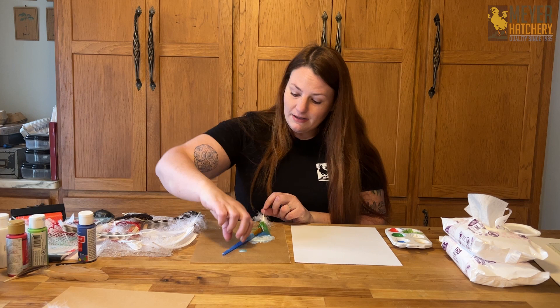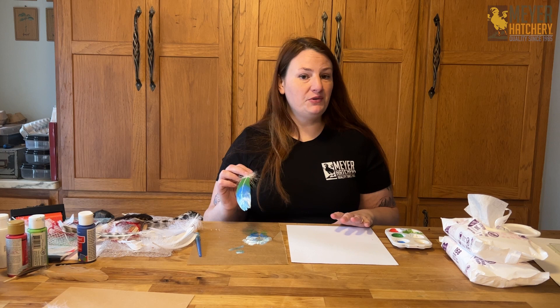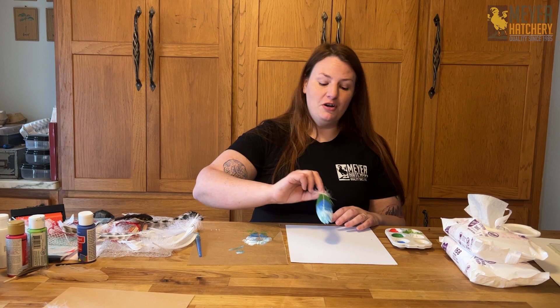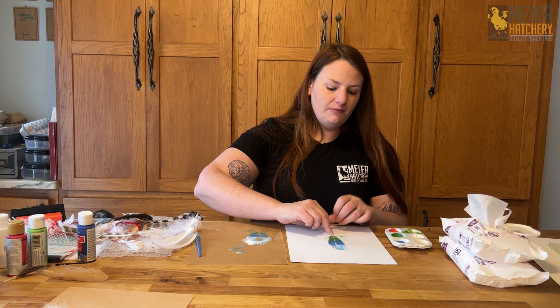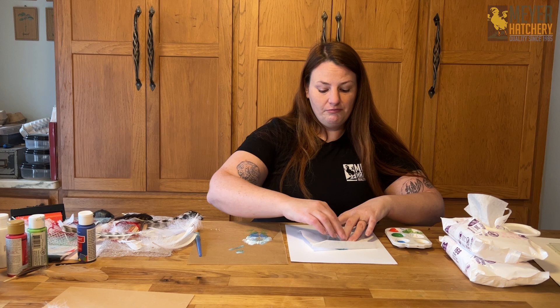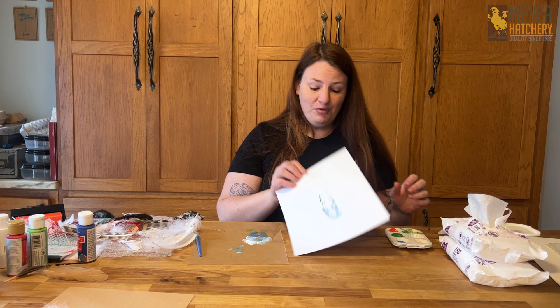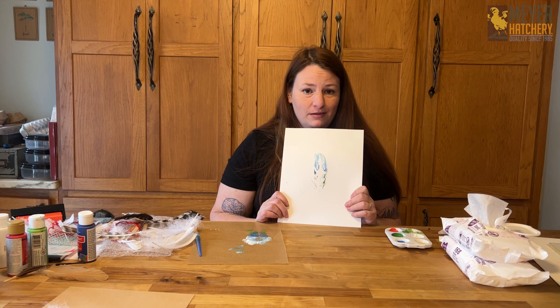I suggest you do this at least three or four times to make sure you've got the steps right before going directly onto your cards. I lay the feather down, take a piece of parchment paper, set it on top, and use my fingertips to gently press it onto the paper. You could also use the jelly roller here too. I pick up the parchment paper — the feather comes with it — and I got only a partial print. I'm going to tell you what happened: I didn't use enough paint. So let's try this again.